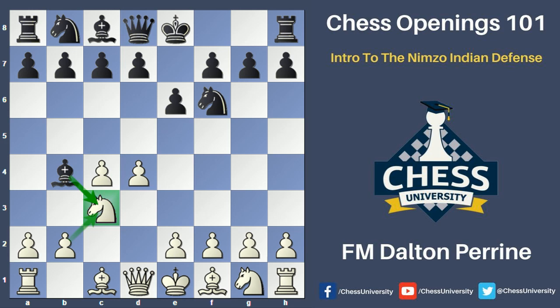The main thing for white here is that white was going to attempt to create a big pawn center with this opening, still looking to make the move e4 at some point down the road, and white's also going to develop his pieces to prepare for an assault on the black position.